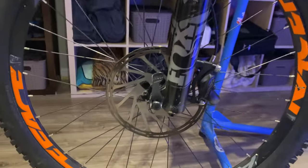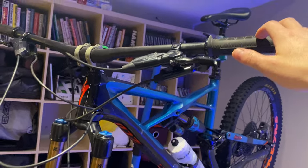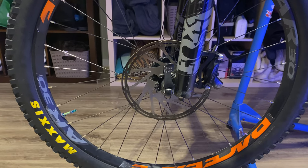So this is my current setup right now. We have the 200mm rotors with the Code 4-piston brake RC — not the RSC. So let's take these ones off and then we'll go from there.